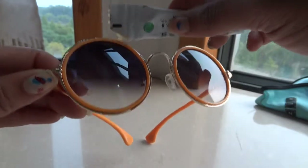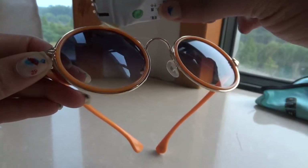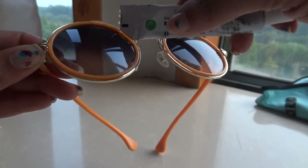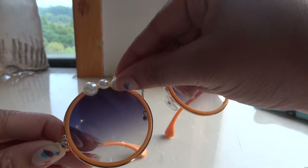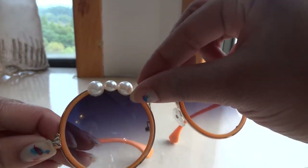Starting off, you're going to put glue around the rim of the glasses, and then you're just going to stick on your pearls. I'm using flat back pearls in I believe 8mm and 6mm, and I'm just alternating the large ones and the small ones.